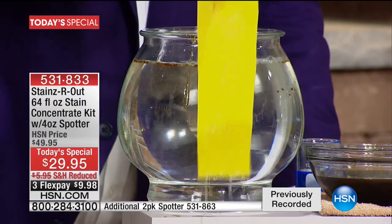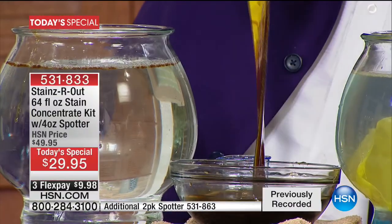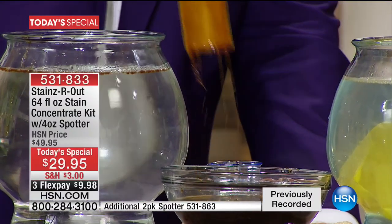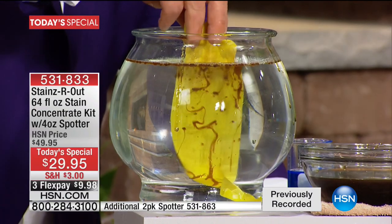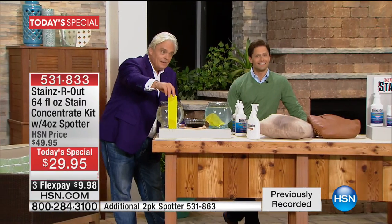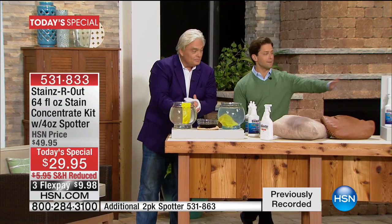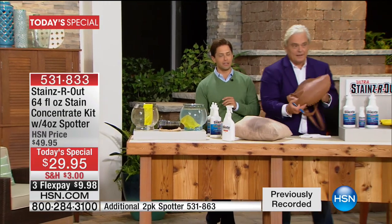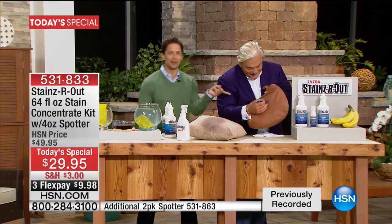I'm going to do that again because you've probably never seen anything like it — there's never been anything like it. Watch it literally melt, dissolve, and erase from that piece of cloth. Let's go to Nevada — Rachelle's calling us this evening. Rachelle says this is just amazing to her. What demonstration convinced you to buy? The ink on the purse — she's ruined a lot of purses with ink.